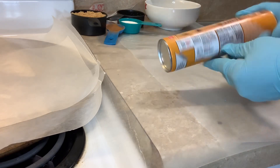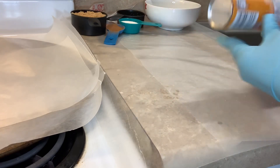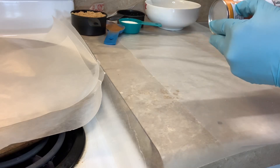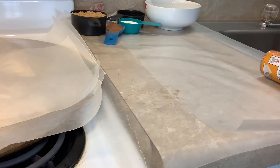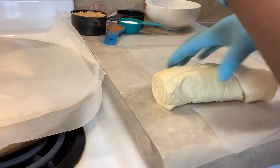I'm about to roll out our crescent rolls. Go ahead and cut your ovens on 375 degrees and get it preheated as gently as possible.